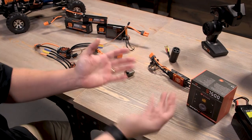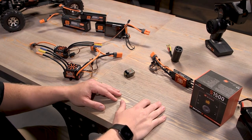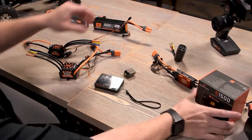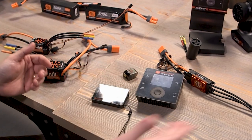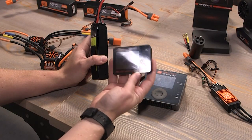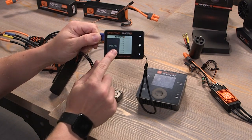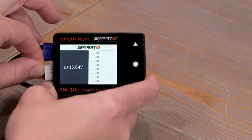Down here at the table, we're going to go through what you see using a non-smart battery and a smart battery with our smart checker and the smart charger, like our S1500 we have here. Let's go ahead and plug in a dumb battery. We've got our dumb battery and we'll plug it into our smart checker, just to show you that you don't need to have a smart battery to use a smart checker. You'll see we've got battery voltage right there and no cell voltages because our balance connector is not plugged in.